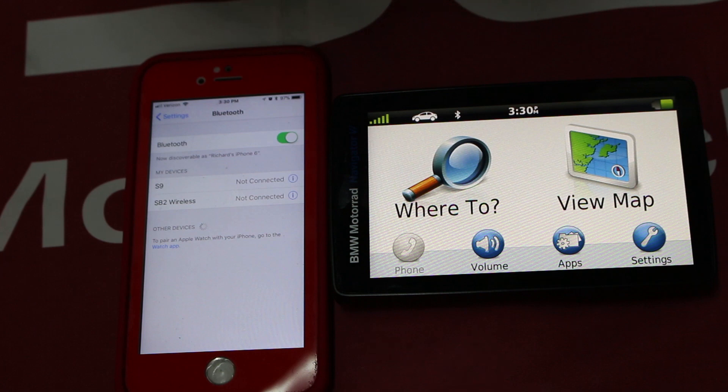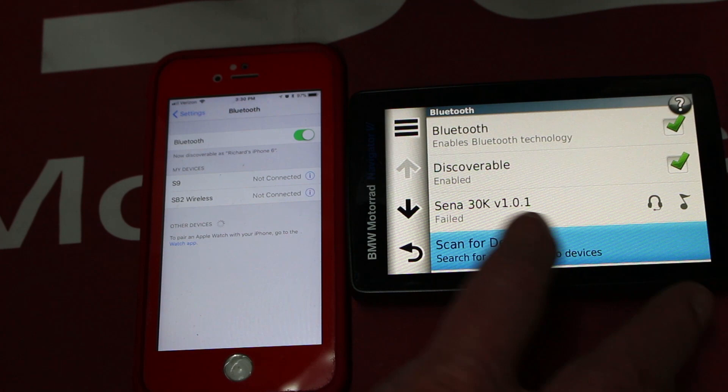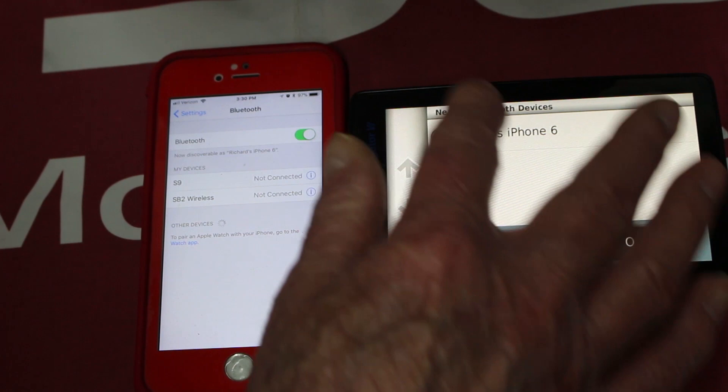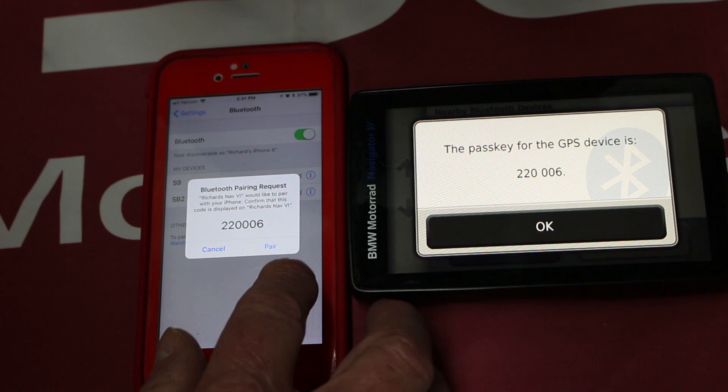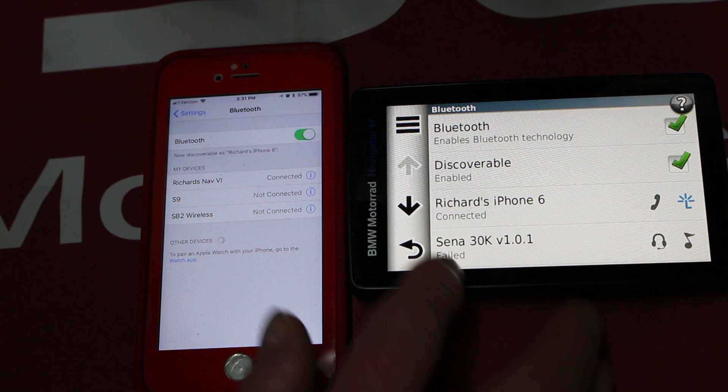In this demonstration, we're going to hook the phone up to the Nav 6. First, go into the phone's Settings, then Bluetooth, and scan for devices. The prompt says 'Set your Bluetooth device to discoverable mode' — and it's found the phone. We say okay, accept the Bluetooth pairing request, and confirm okay, yes, and allow. Now we're connected.